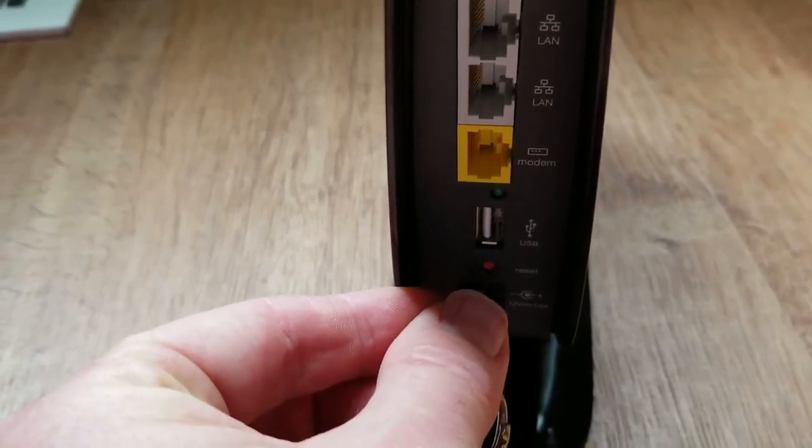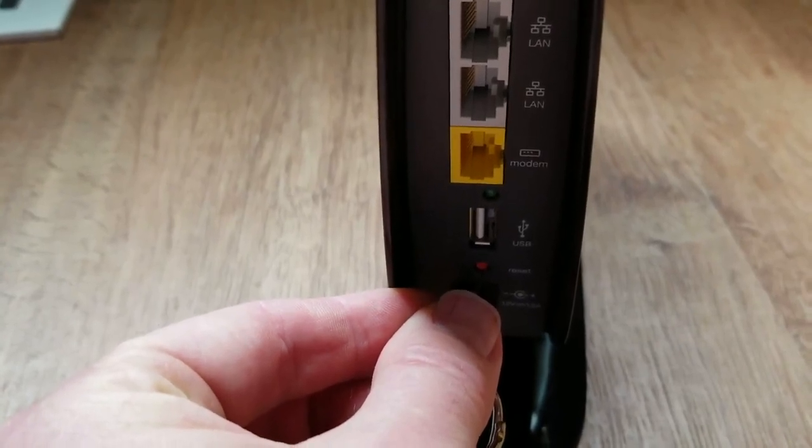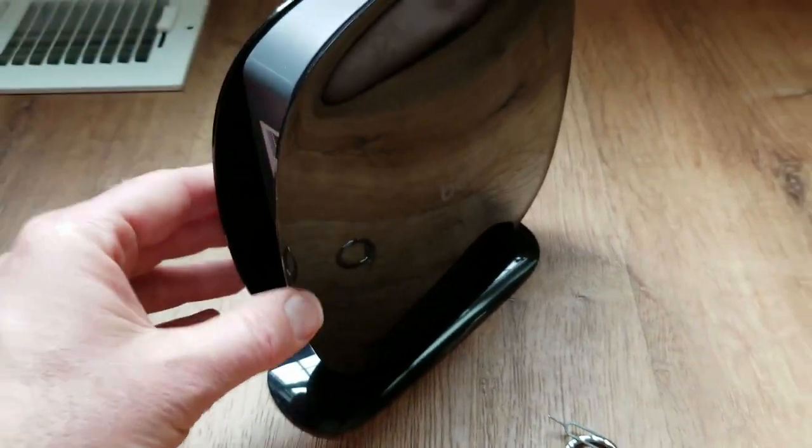That's been about 3, 4, 5, 6, 7, 8, 9, 10 — and release. And there you go, that's actually all we need to do. At this point everything's been reset to the factory default settings.